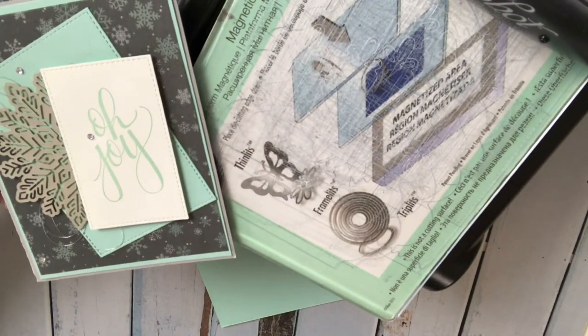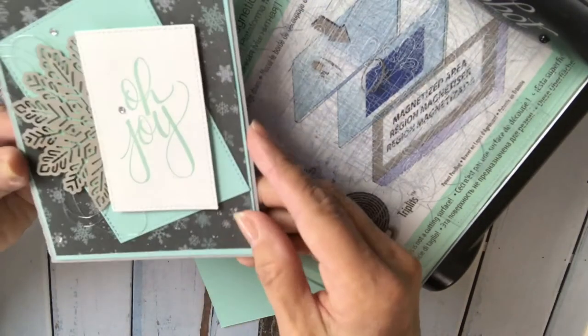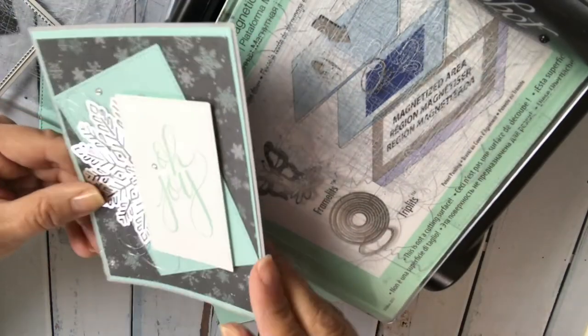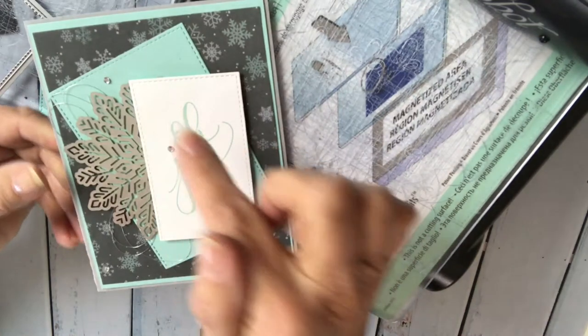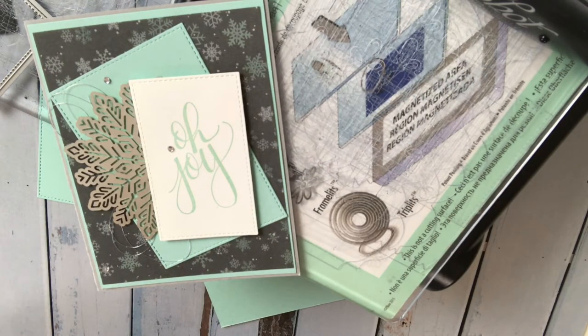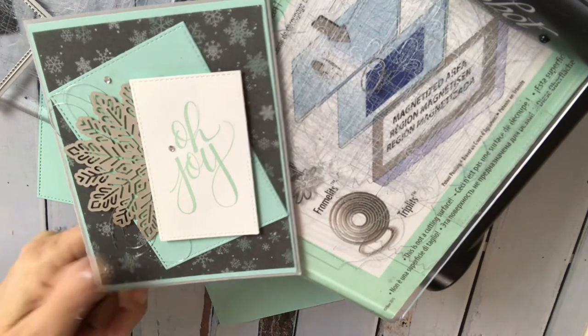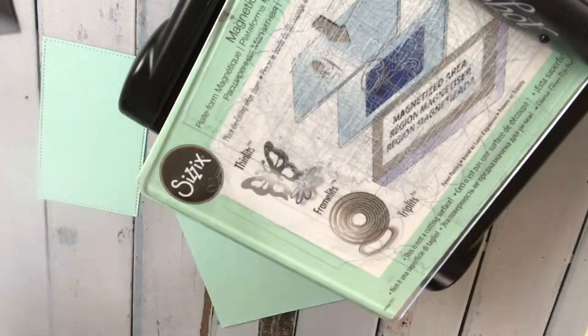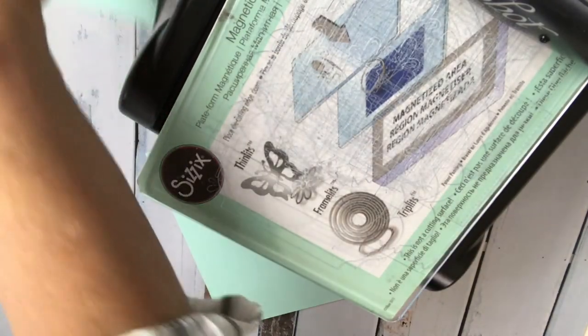This is the card I had included in my October Lollipop Paper To Go, and this is the one people were asking about. I have two separate rectangles that both have the stitched outline. I actually use rectangles more than squares. I have my magnetic platform with one clear plate here, and you just put your paper down.